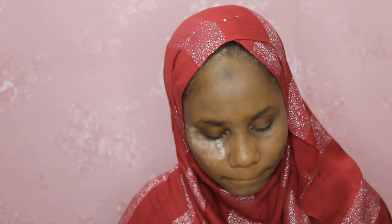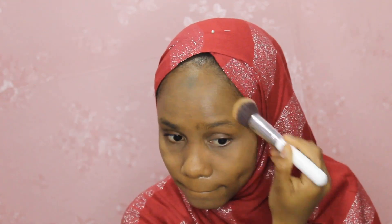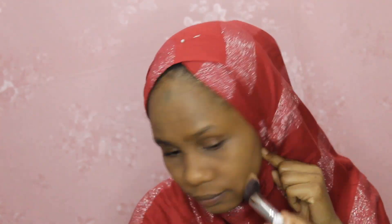Now I'm gonna set my face using this loose powder and it's in the shade 0 to 1 pink. I'm gonna brush that off camera and then move on.